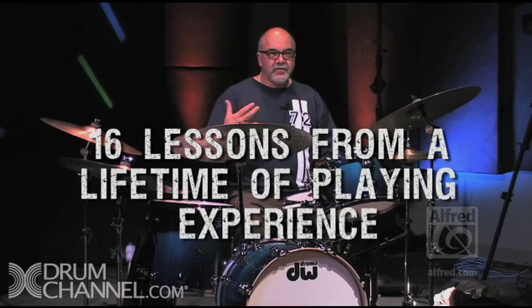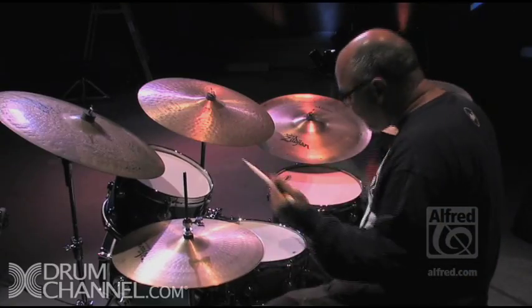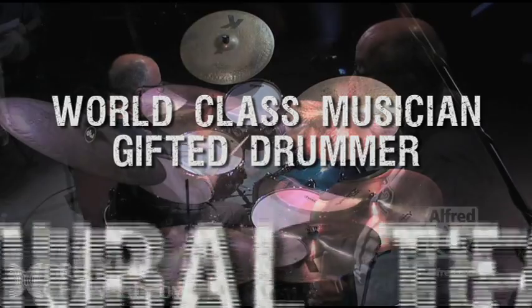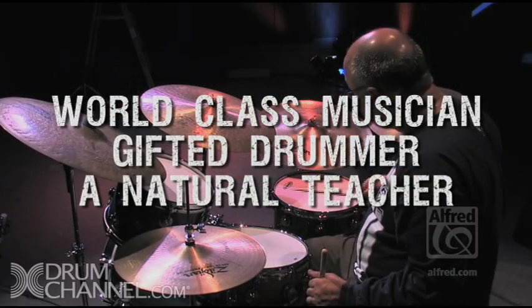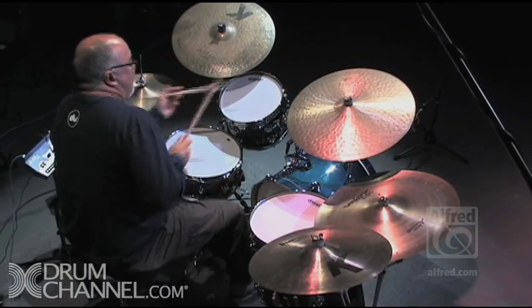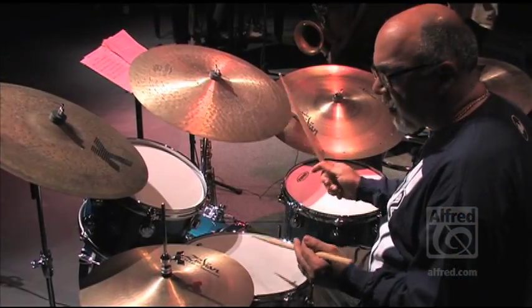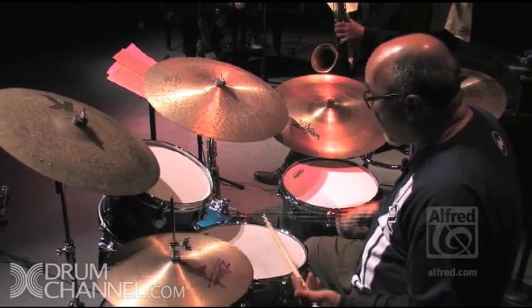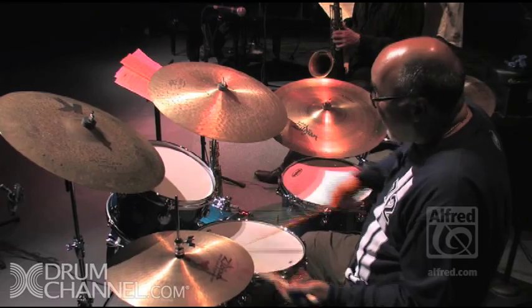You want to develop a drum solo so that it's a work of art — utilizing stickings and rudiments at the kit, playing fills, musical fills, connecting your ideas. There's a million things to learn, and all of them interconnect, and they all lead to each other. Each thing that you learn is going to inform the next. That's why I call it a work in progress.